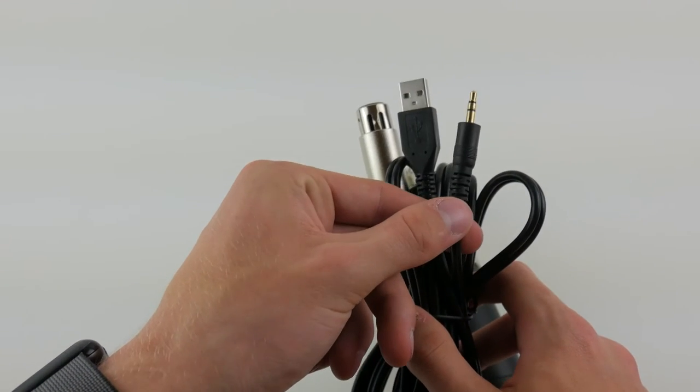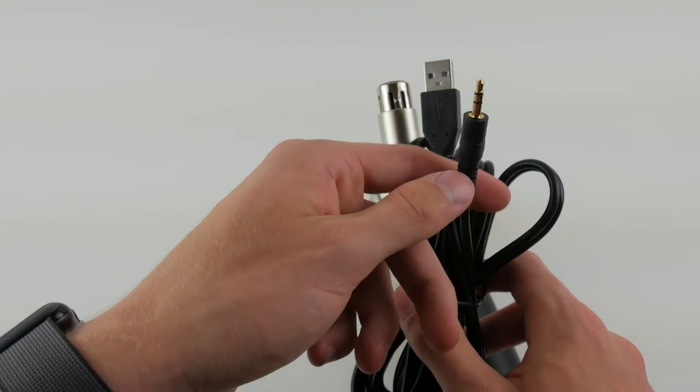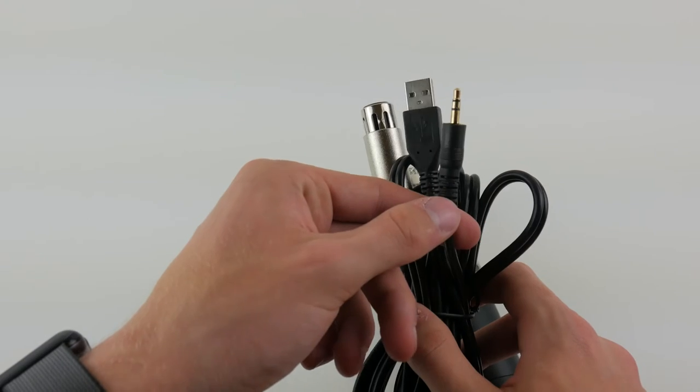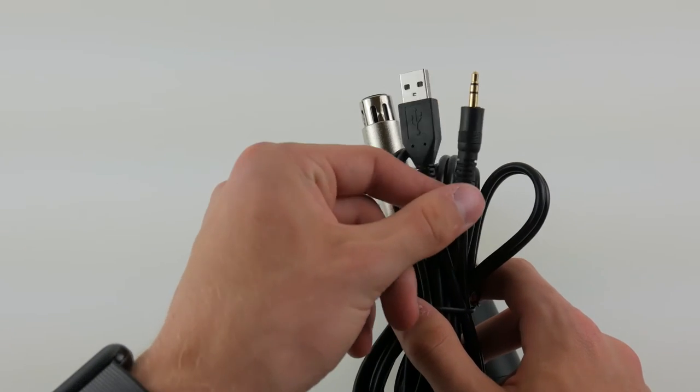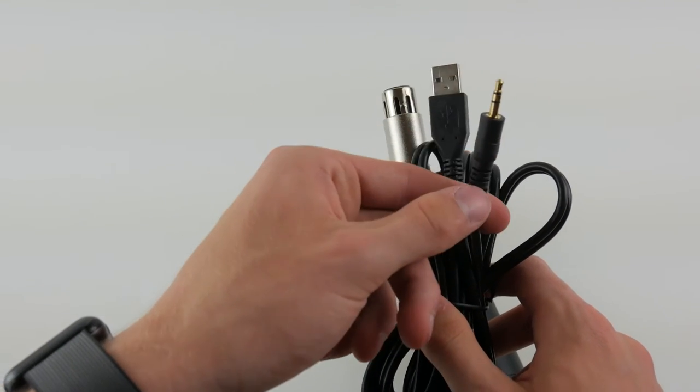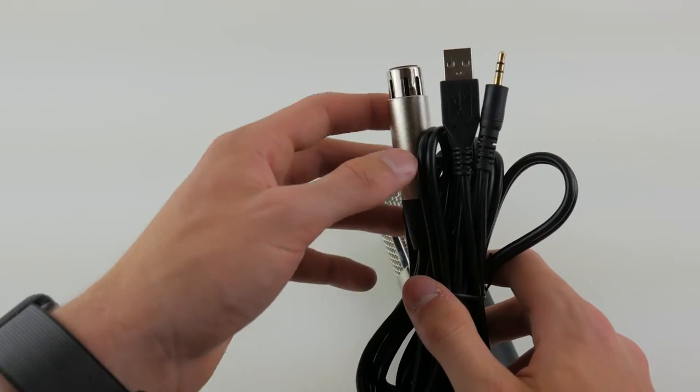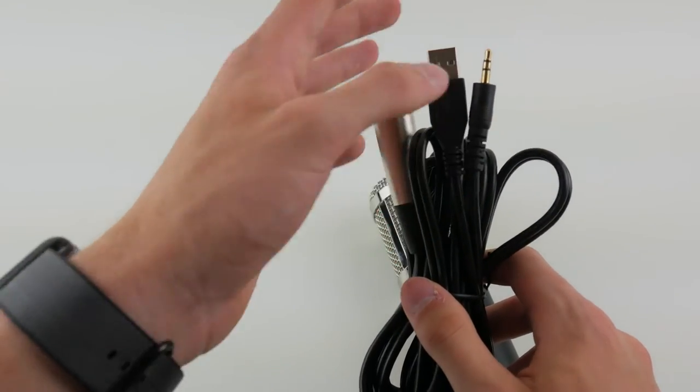A lot of PC laptops have them separate, but if you have a Mac it will just have a headphone jack that also serves as a microphone port. You can work around this with a two-dollar adapter, so it's not a huge deal, but it is a bit annoying if you're using a Mac or a newer PC laptop that doesn't have the ports separated.